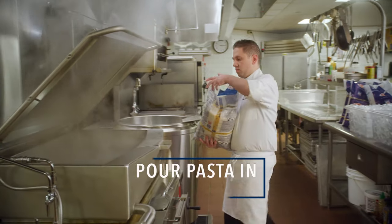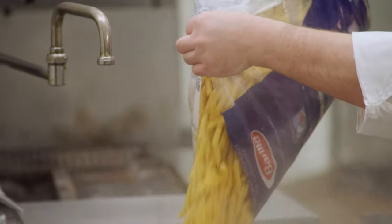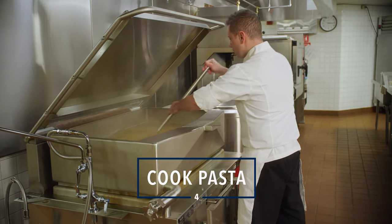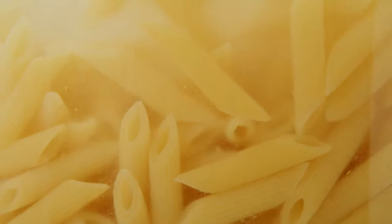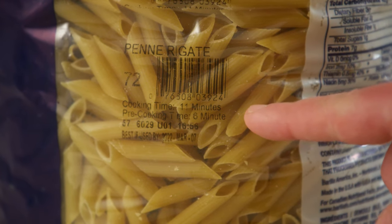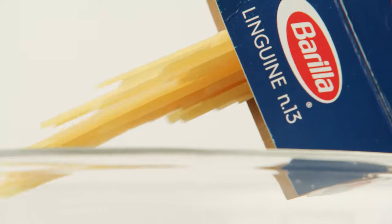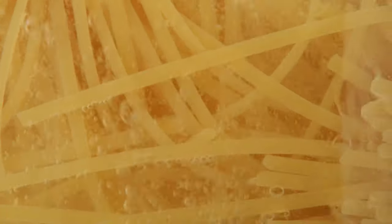Step three: pour pasta in all at once or as quickly as possible. Step four: cook the pasta, stirring gently every minute or so. We are using penne today, so we'll cook for six minutes. Each cut is slightly different, so be sure to check the package and cut the recommended cooking time in half as a guideline. If you're using a long cut like spaghetti or linguine, add an additional minute. Longer cuts can be brittle and break in storage without that added minute.